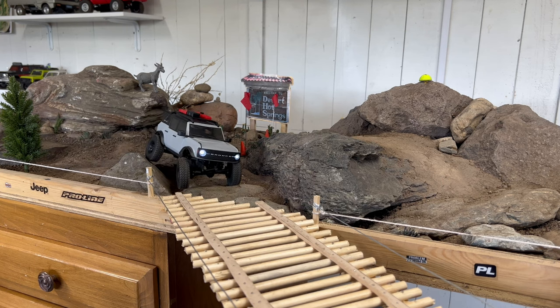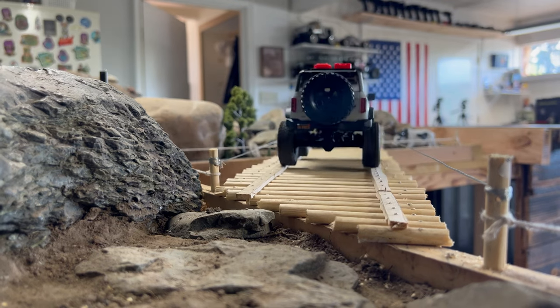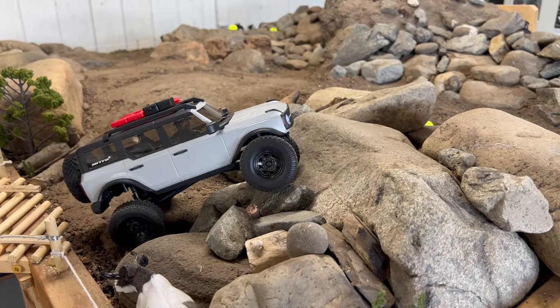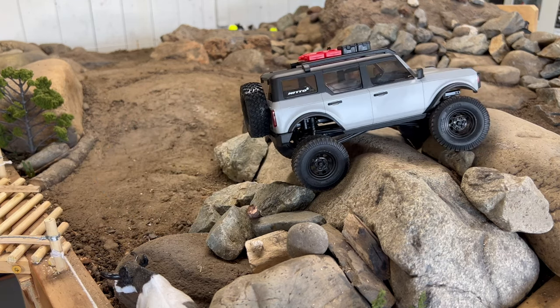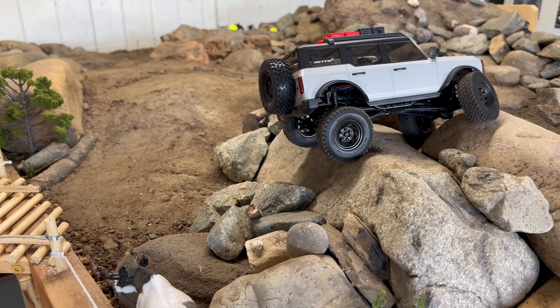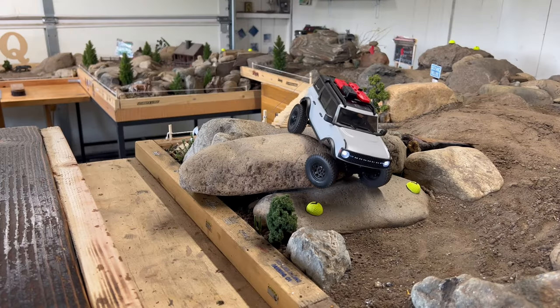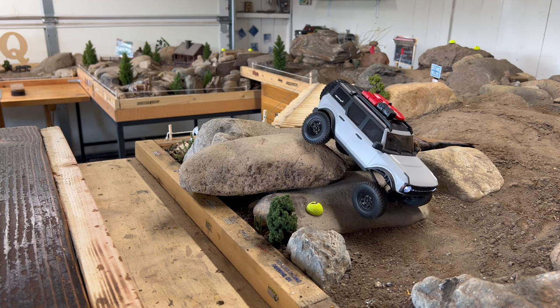We're going to make our way across this little bridge and over to that rock pile. Excuse my voice — I lost it for some reason, it's really scratchy today. Getting over to this little rock pile — that was actually not too bad, not too shabby.